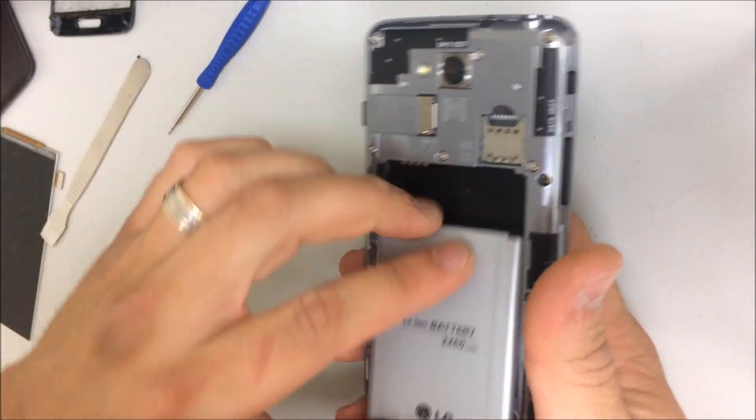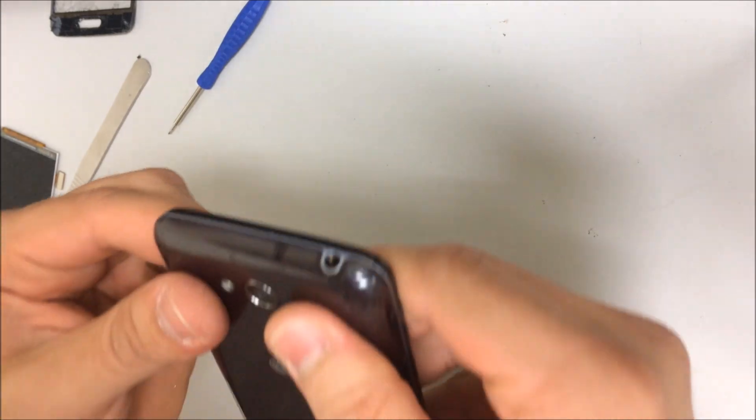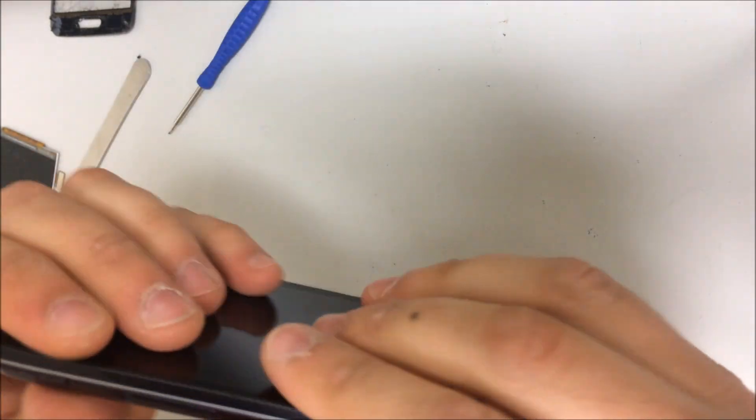Once you have all the screws back in, just place the battery back on and turn the phone on so you can test it and make sure everything works good.